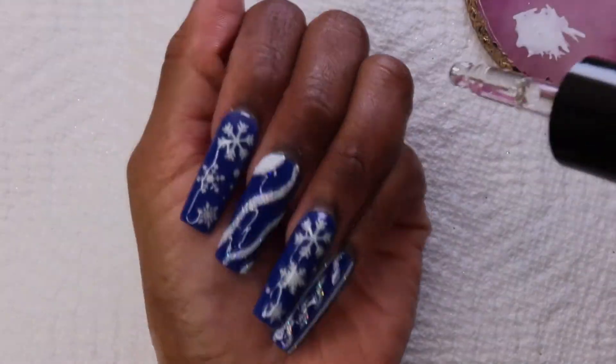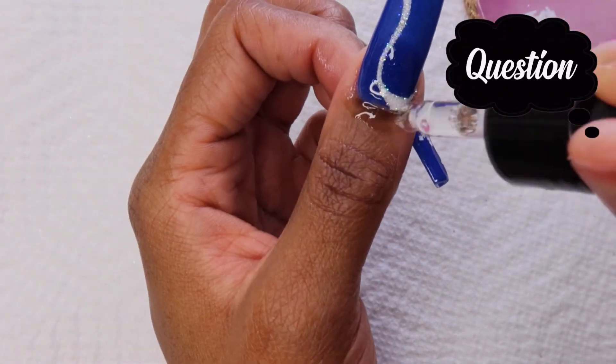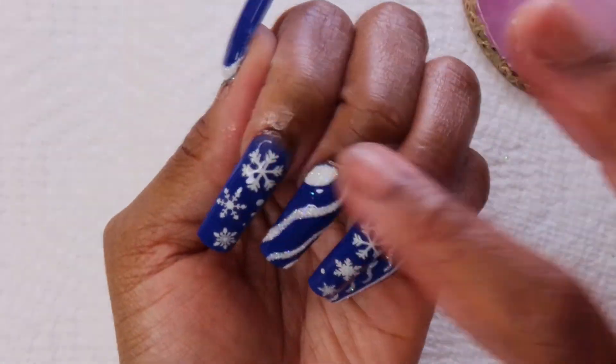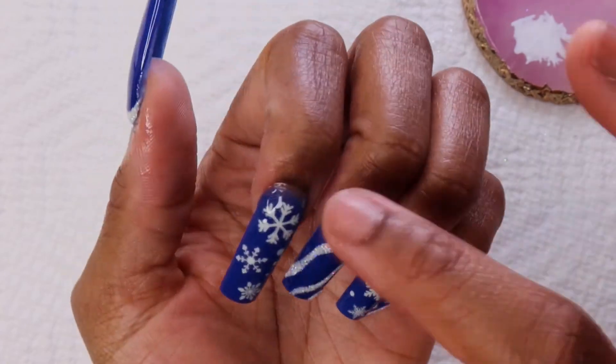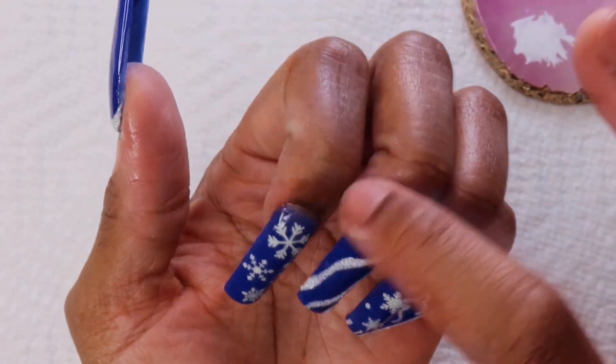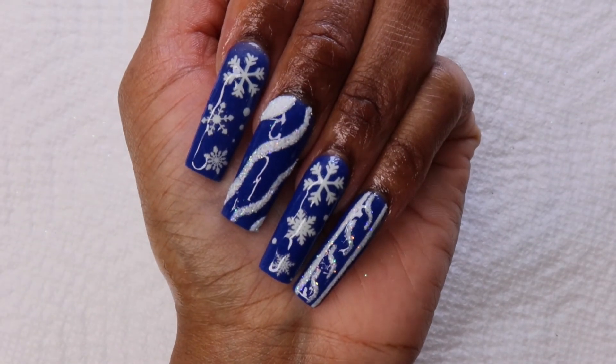Now I'm going in with my cuticle oil and I have a quick question: does anyone know any cuticle oils that smell good? Because all the ones I have are bland and I would really like them to smell good. Let me know if you know of any.